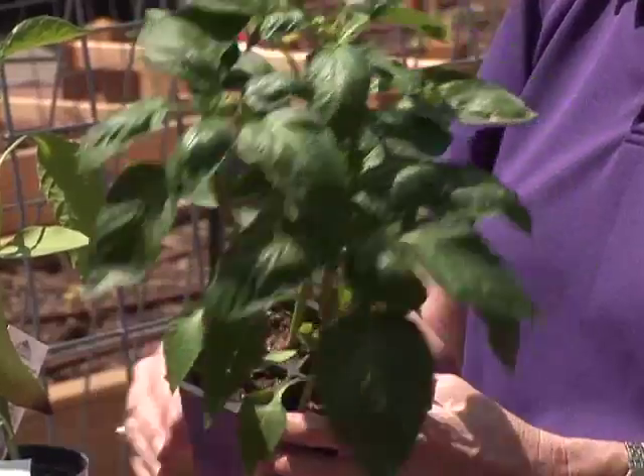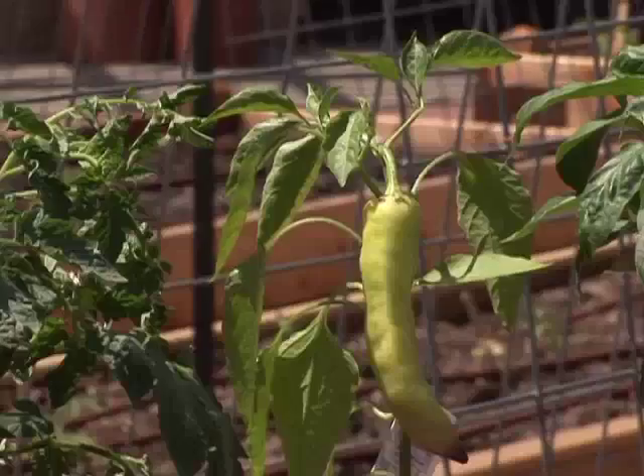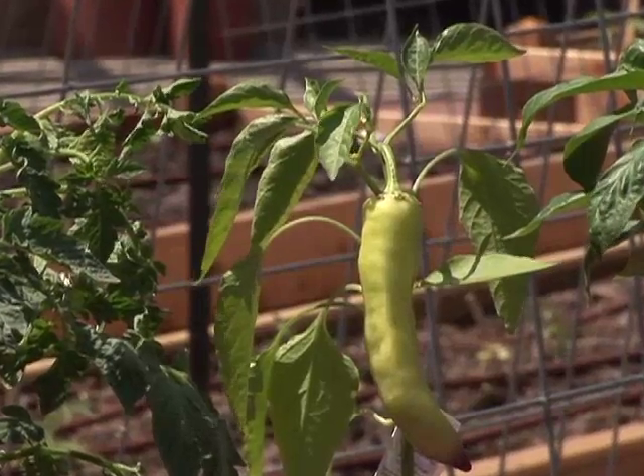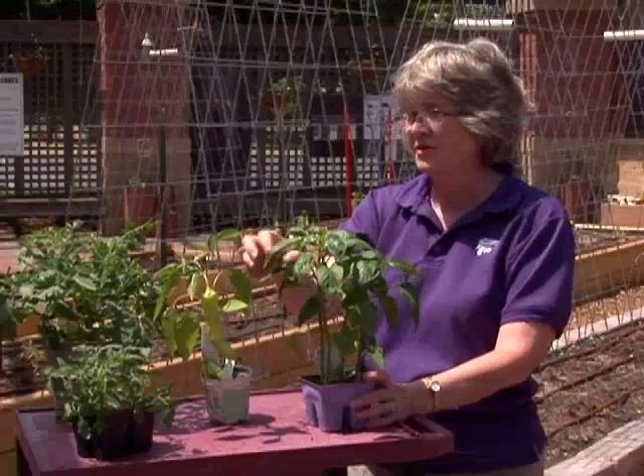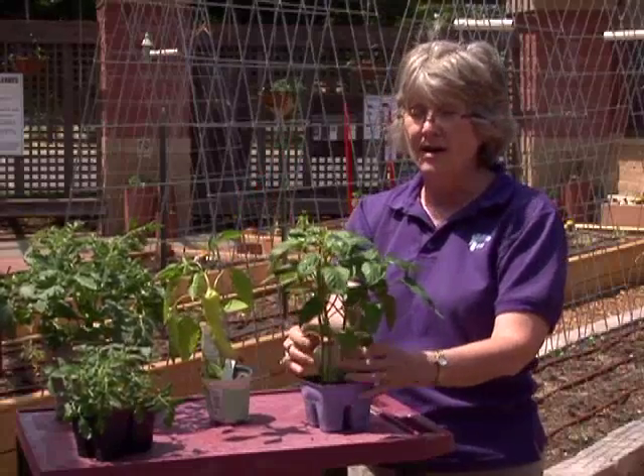This four-pack of peppers costs the same as this one single plant. While this one does have a pepper, it has expended so much energy producing that one pepper, whereas these smaller plants will be able to grow into a bigger plant in that same amount of time.